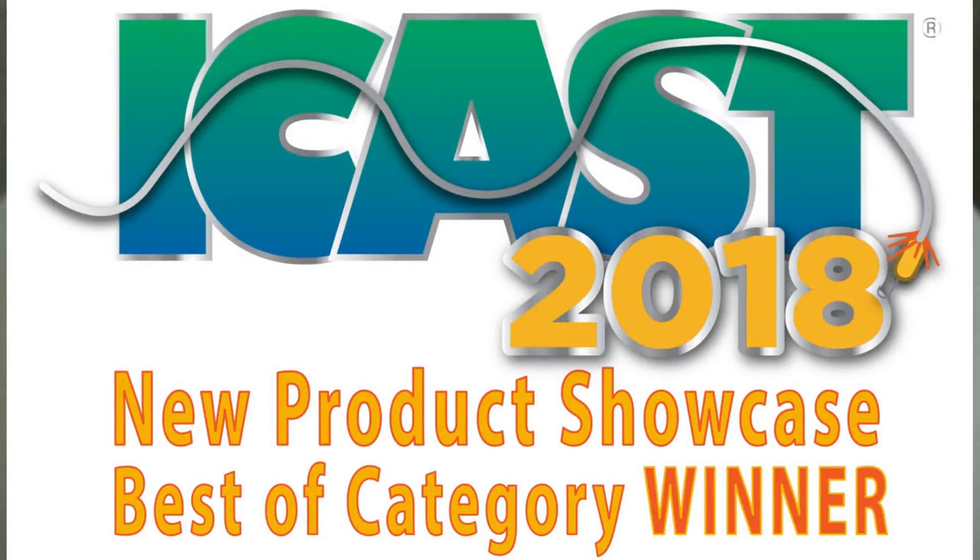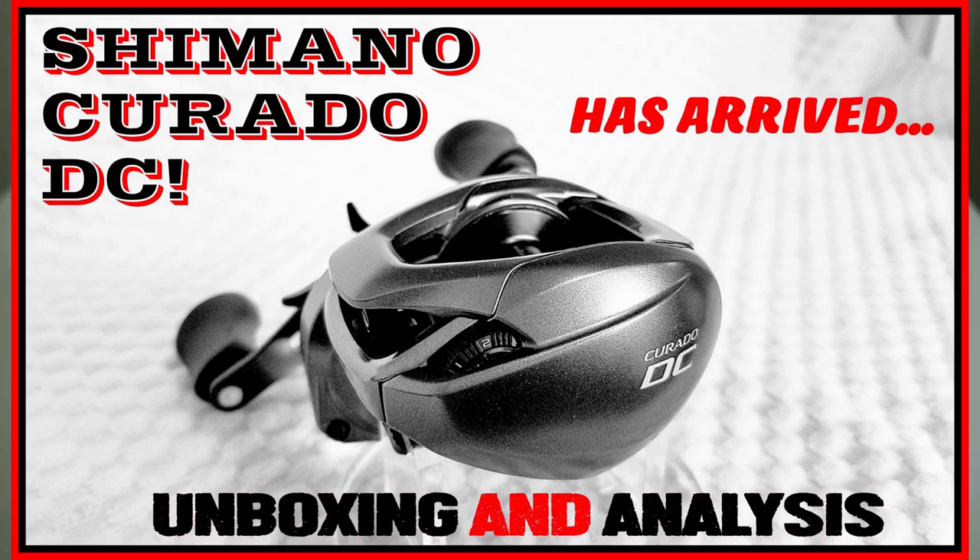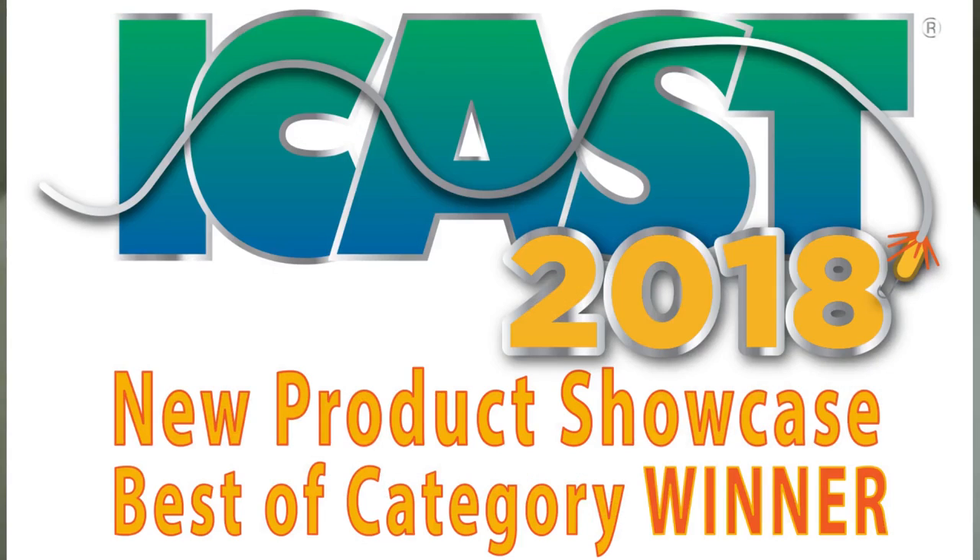Last year at the 2018 iCast show, even though the Corrado DC stole all the thunder, after reviewing all the tackle that came out I called it the year of the $99 baitcaster. That's because no less than four tackle companies came out with all-new $99 baitcasters.